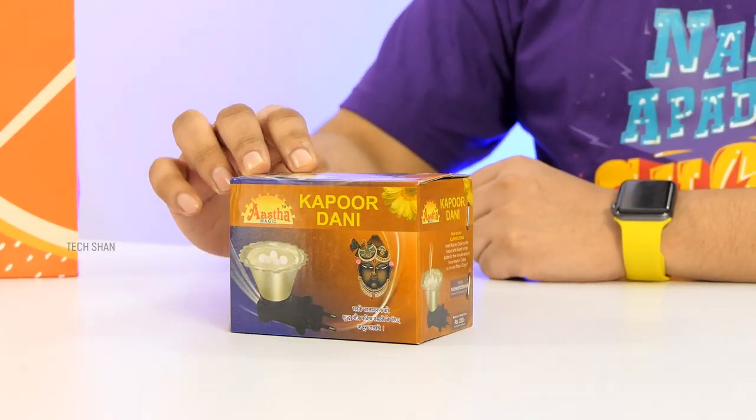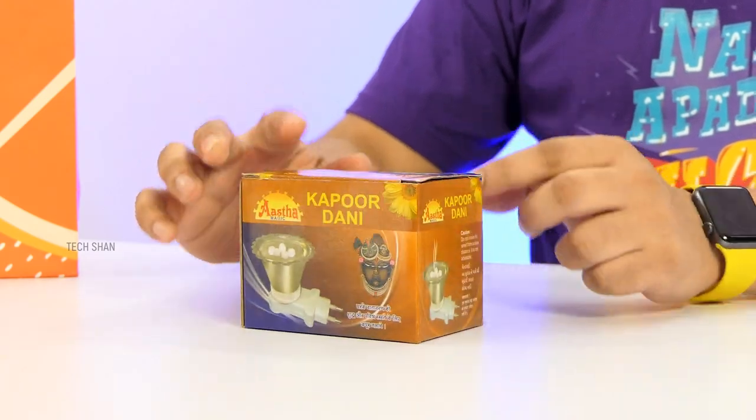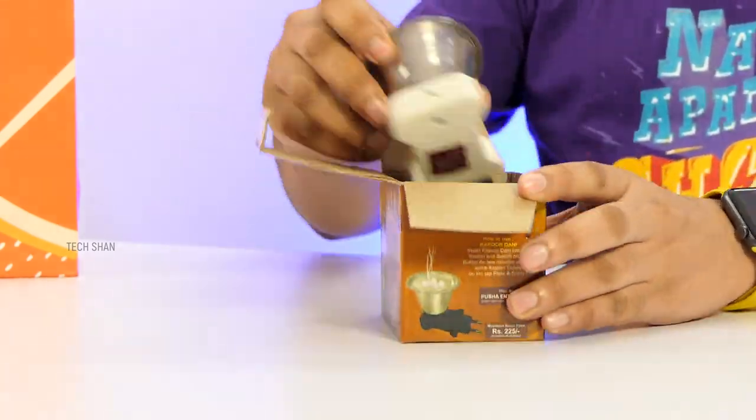Next is something that comes in handy in every household — check out the electric incense burner. This can help you fill the room with good fragrance. In the box you have the unit and a small steel plate, that's about it.